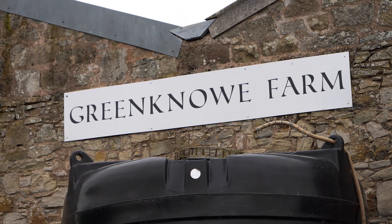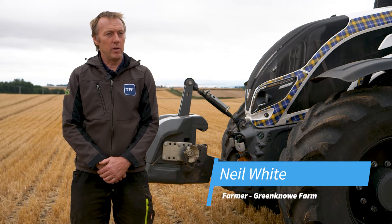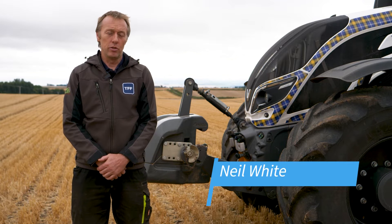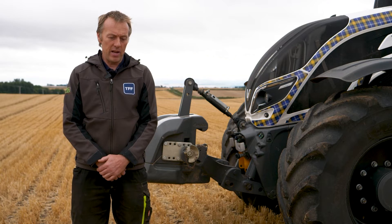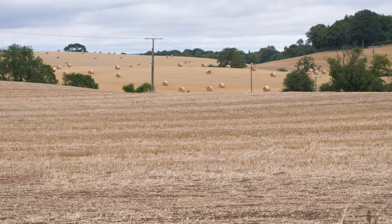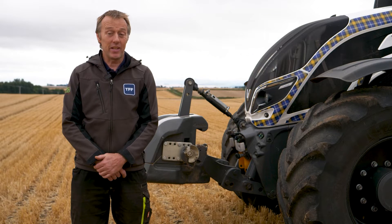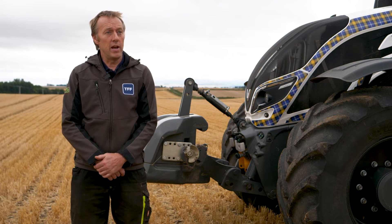This is Green Now Farm. The Whites came into Green Now Farm as tenants in 1913. We were fishermen and butchers before then, and one of the sons took some ground and came into the farm. We rented that and also rented another farm next door — both small farms, South Laws. The opportunity came as sitting tenants in the 60s to buy Green Now, and then in the 90s we bought South Laws as well.